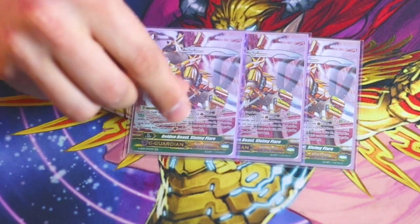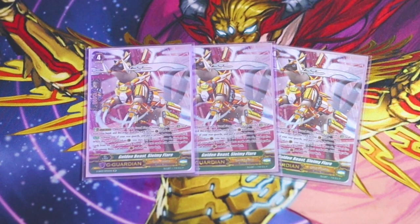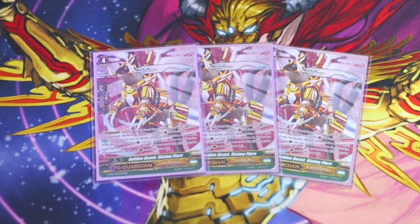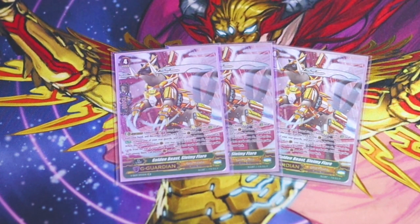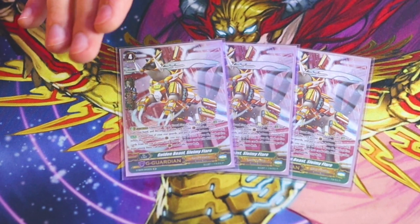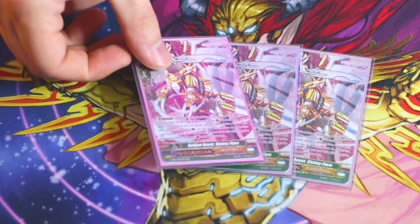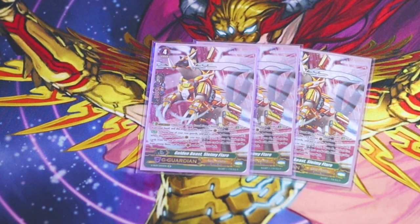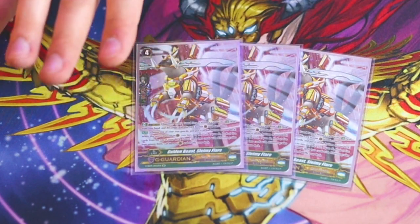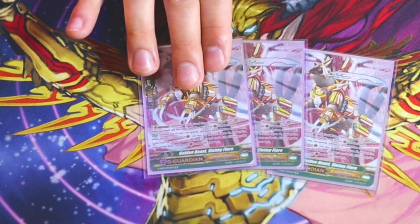For G guardians, three copies of Slimy Flare — definitely run at least three of this, it's a clutch card. When placed on the guardian circle, look at the top five and pick two cards from among them of different grades and call them to the guardian circle. You can use this to search out Halo Shield Mark, so if your opponent is swinging at you at 80k and you can't guard with sentinels, you go into Slimy Flare, look at top five, call a Mark, and you're done. Triggers now have 15k shield in V series, so the total defense from this card is significant.